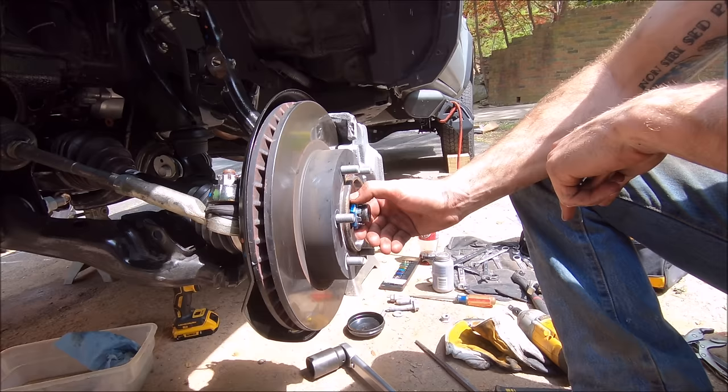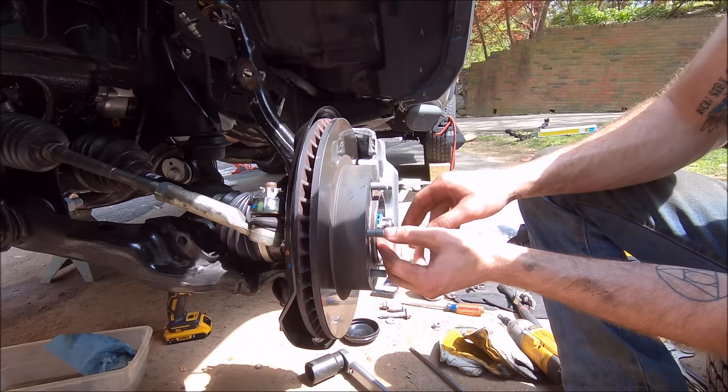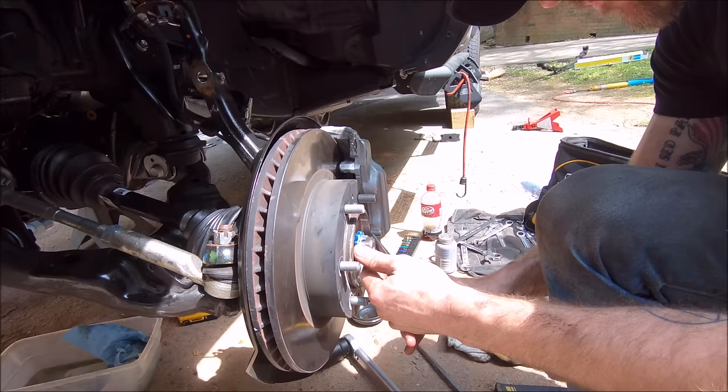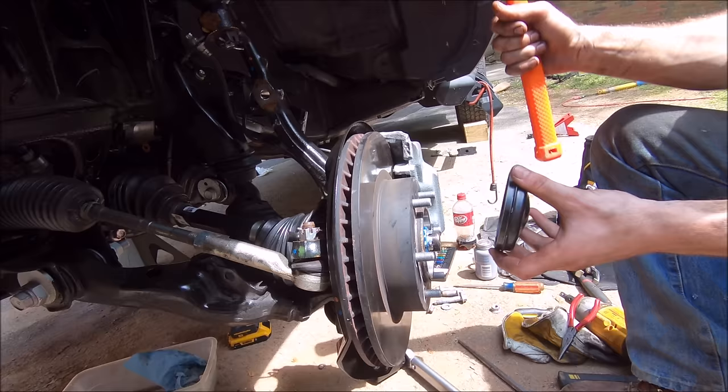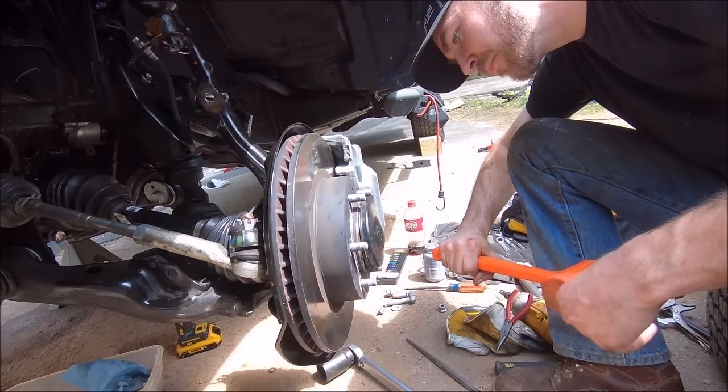Get your workout for the day. The castle nut is offset similarly — just twist it until one of the holes lines up perfectly. Then tap the cap back on. Use a dead blow so you don't scratch it up.